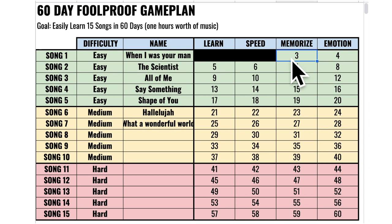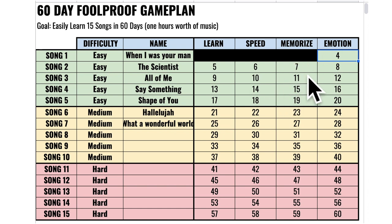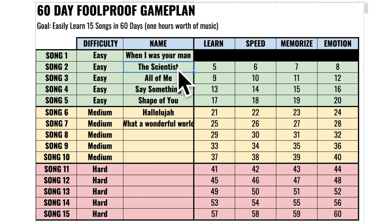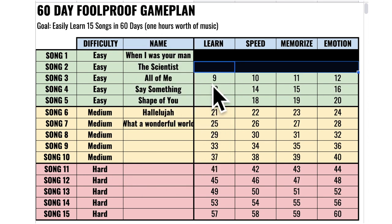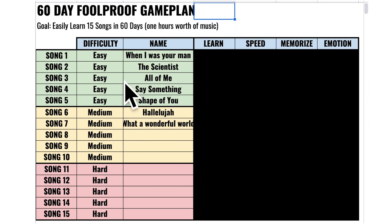Day three: go back to the piano and memorize the song — this won't be hard since you've practiced it the last two days. Cross off day three. Day four is the fun day: add emotion into the song. You know all the notes, they're sped up, they're memorized, and you can finally put your heart and soul into it. Then the next four days you take song number two and repeat — day five learn it, day six speed it up, day seven memorize it, day eight add emotion. Keep repeating this for 60 days, and you'll have 15 songs learned and about an hour's worth of music.